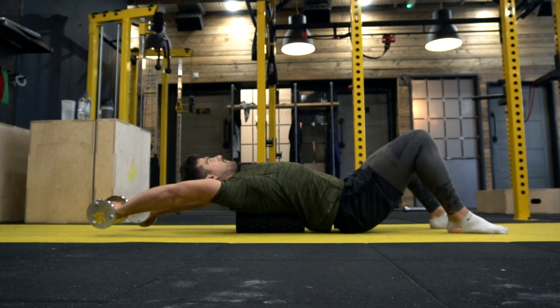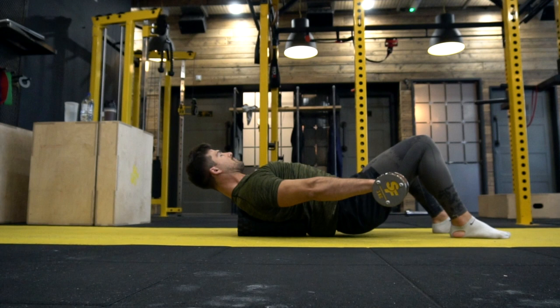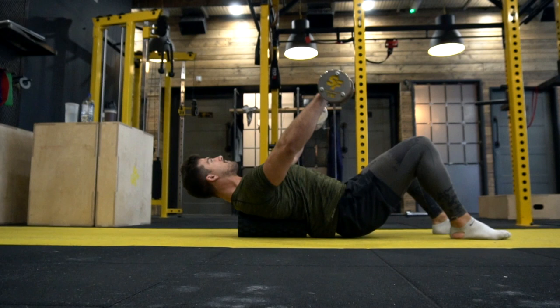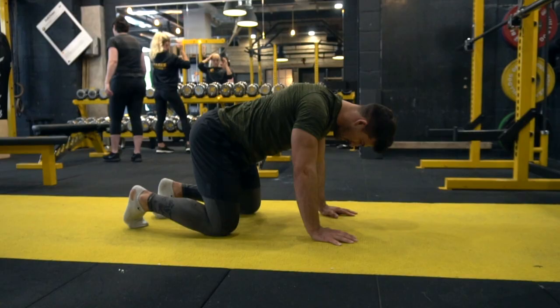Second foam roller exercise: turn side-on, place it midway down the back and spine with hips low to the floor. Using a couple of light dumbbells, slowly come back and hold them at the base of the movement. You'll feel a stretch into the upper chest — great for opening the lats. You can also slowly hold and bring it over to the front position to stretch through the pectorals.